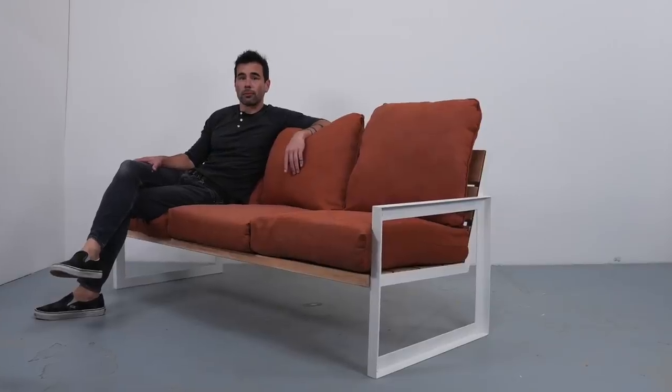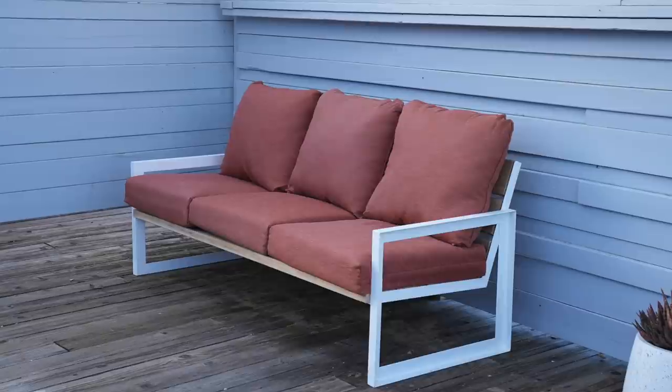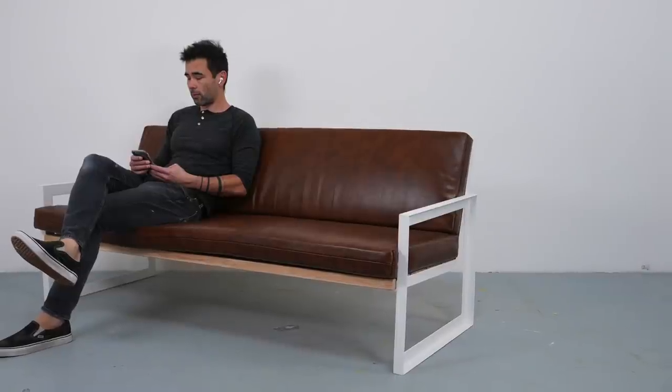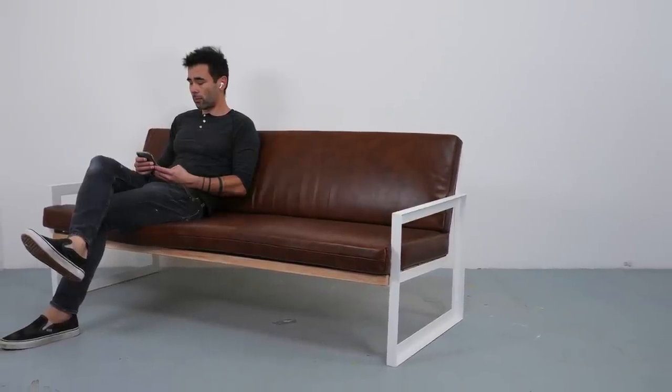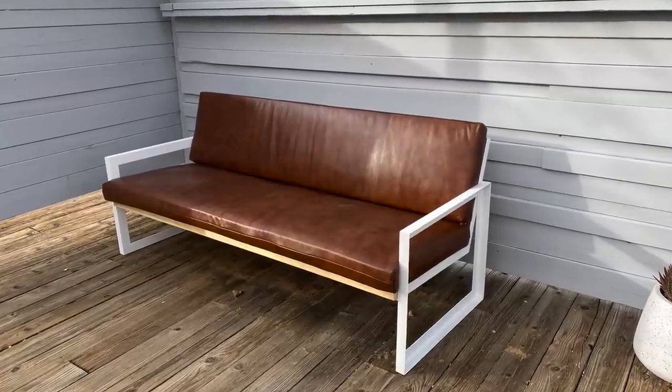Now I know metalworking can be a little bit intimidating for DIYers, but we have a whole bunch of DIY sofa designs, and I put them all into a playlist — that link is in the description of this video. Check out the links to The Cushion Company. Thanks for watching, and don't forget to subscribe to this channel if you haven't already.